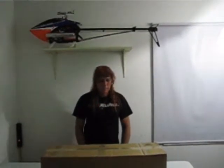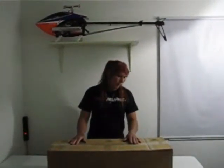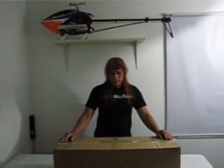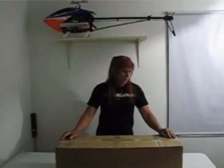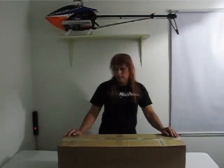Hey everybody, Gina here again. I got this big old box here from HeliPros today and I was going to open it up and let you guys see what's inside, do a little bit of unboxing tonight. So here we go, we're going to go ahead and get this thing opened up and see what we've got inside.